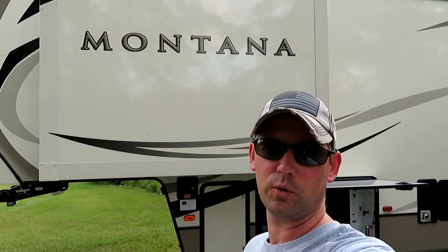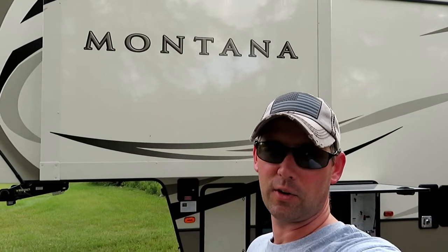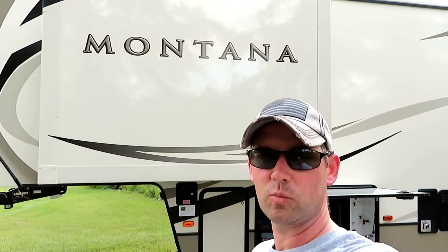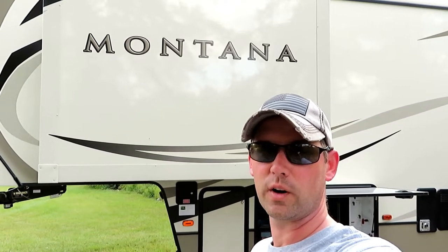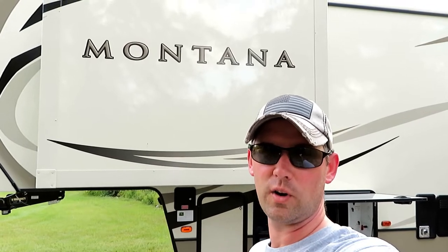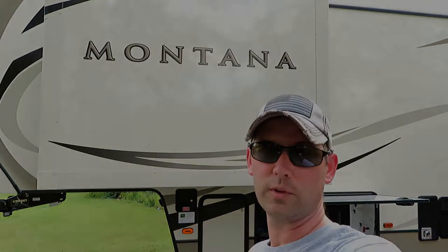Hey guys, Dustin here from Wayward Wags. If you've been watching the channel, you know it's all about full-time RV life prep and getting ready to hit the road. It's gonna be several months from now, but we're getting ready now. We brought some tools out today — tools that we think we're gonna need while we're out on the road, and we're curious to see what you guys think and what tools you bring with you full-time.